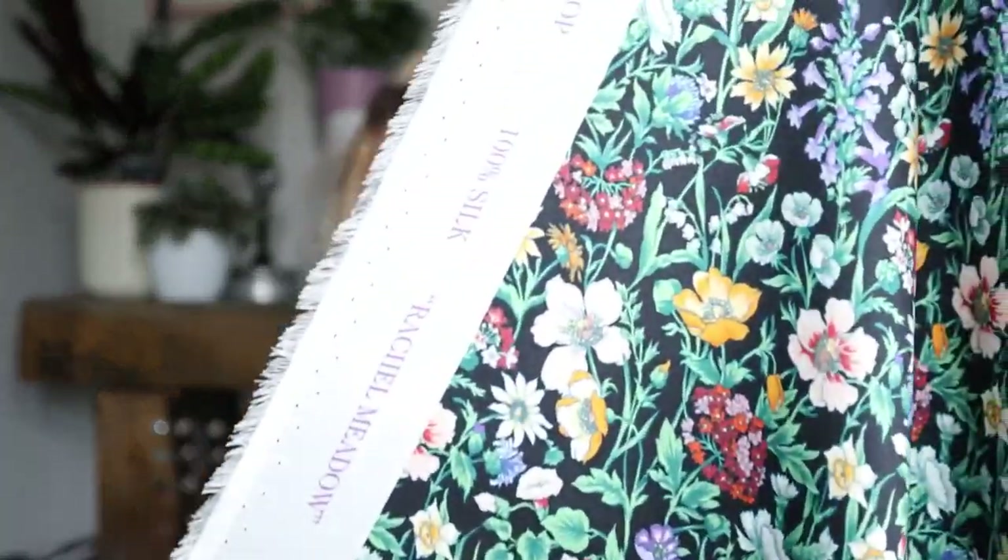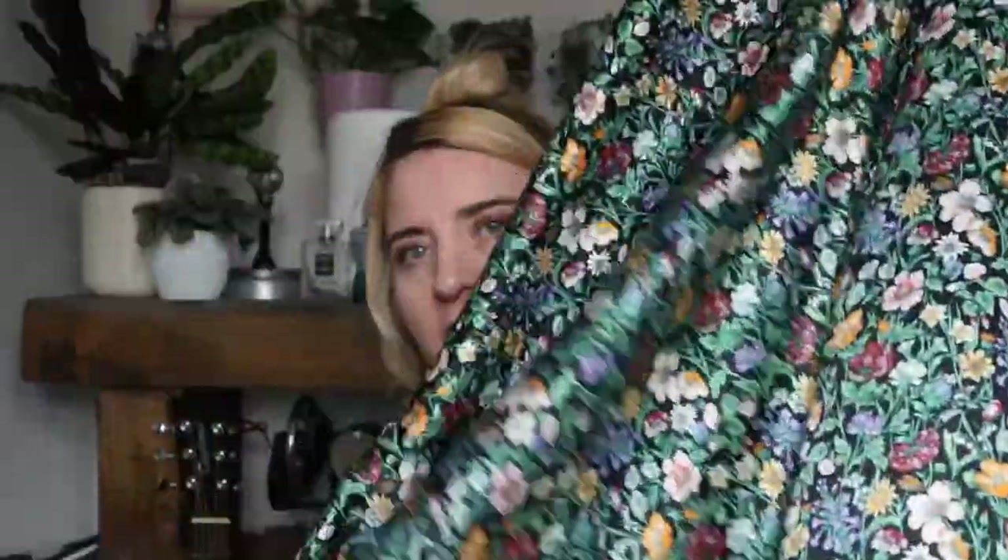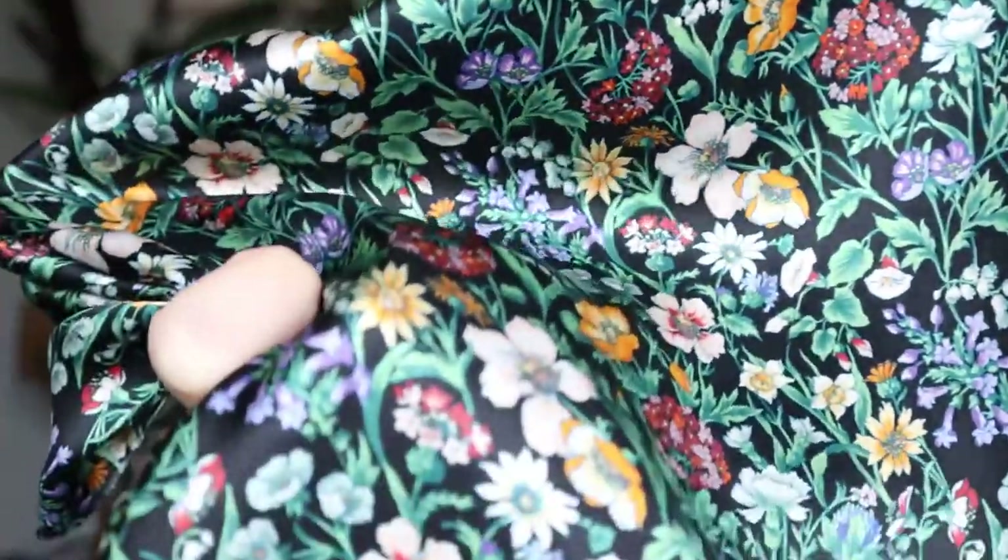So this is a Liberty of London 100% silk fabric — it says 'Rachel Meadow' on the selvedge. It's absolutely beautiful. It's really soft and drapey, it has a sheen to it, it doesn't crease, it feels so luxurious. I like the colourway as well because I think this will work well in any season. You've got these lovely bright meadow-type flowers set on a black background, so you can wear this fabric in any season — perfect for layering up in autumn and winter, and wearing in spring and summer too.